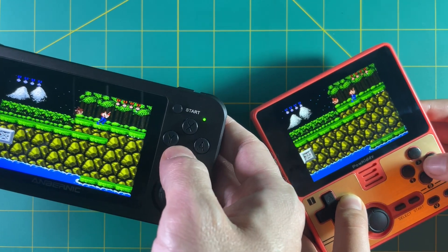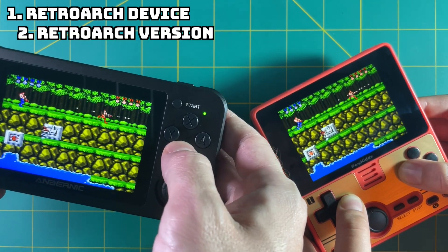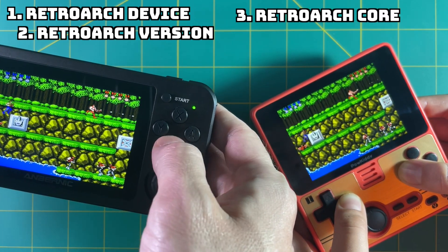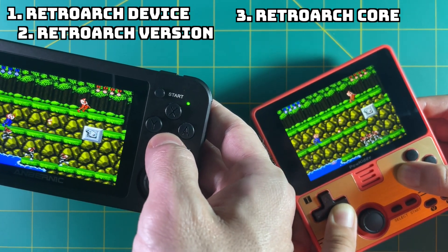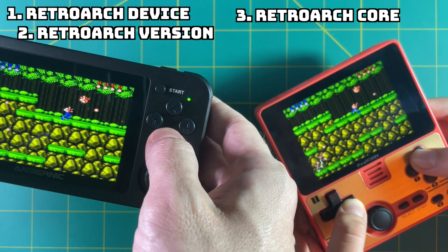There are a few rules you have to follow for this to work. One, you have to use a RetroArch-capable device. Two, they should probably be running the same version of RetroArch, because three, they need to be running the exact same RetroArch core — and not only the same core, but also the same version of the same core. So it makes a lot of sense to keep your RetroArch up-to-date, that way if you're both on the most up-to-date version, you should be good.